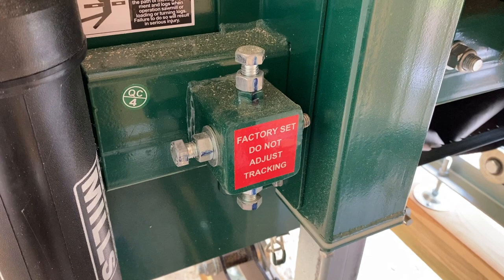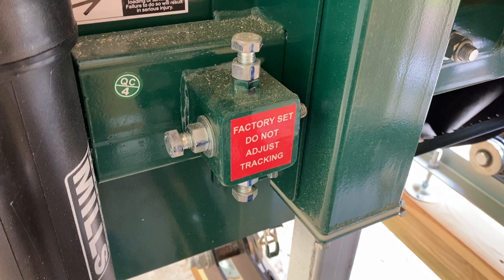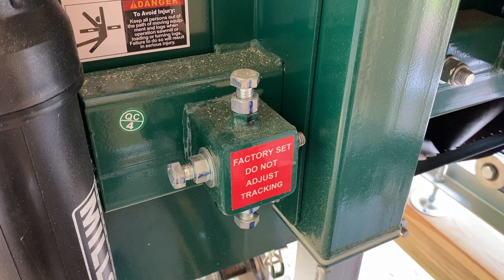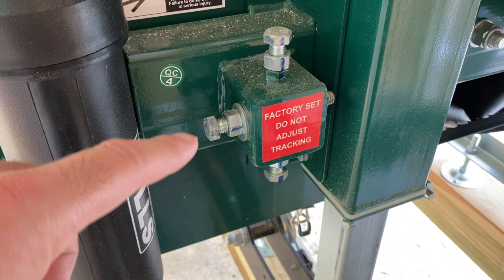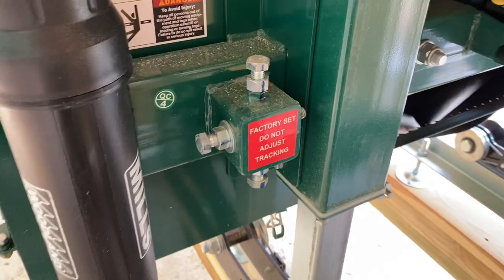Generally the customer should not need to mess with these drive-side settings. If you've tried everything else and still can't get your sawmill to track right, I'd recommend contacting Woodland Mills tech support. They'll ask you some questions to help diagnose the problem — maybe combine that with the straight edge test — and know for sure whether you need to make a change there. So it's really a last resort, and if you go into it, do it with tech support guidance and solid information.